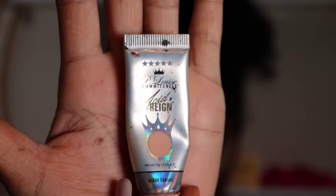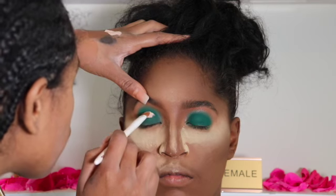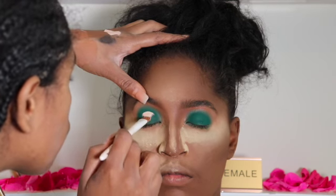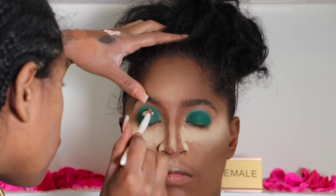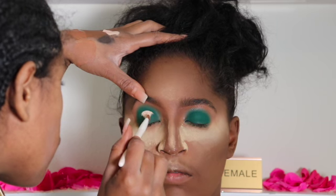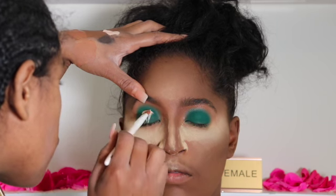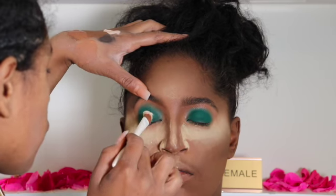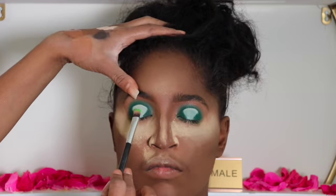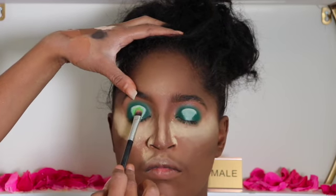I'm going to use the P Louise x Paul Mitchell Blank Canvas to the middle of the lid — this will create the halo eye. I'm using a flat brush that comes from Wet & Wild to apply the Blank Canvas on top of the lid.